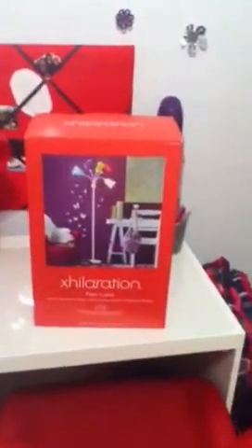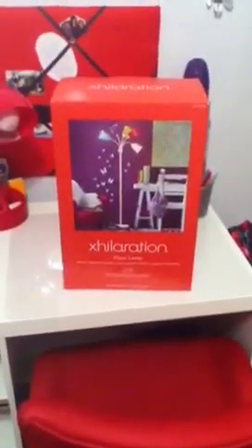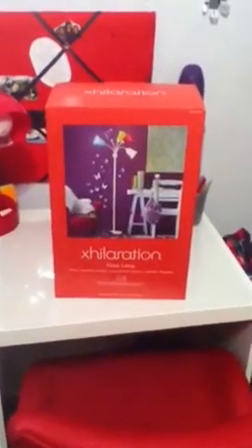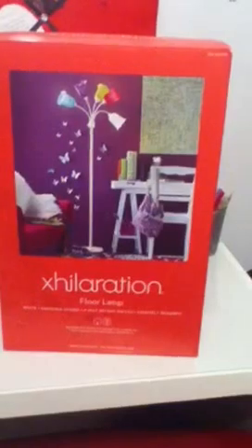Hey YouTubers, I'm back with a video. I'm basically going to come to you guys with a review on a new floor lamp that I purchased for my daughter's room. If you saw the videos before, you knew that I redid her room for Christmas. I just purchased this really cute floor lamp that I got from Target, and I want to say I paid $20.49 or $19.99. It has the colors that kind of go along with the color scheme I already have in her room — white, lime green, turquoise, teal, purple, and pink.